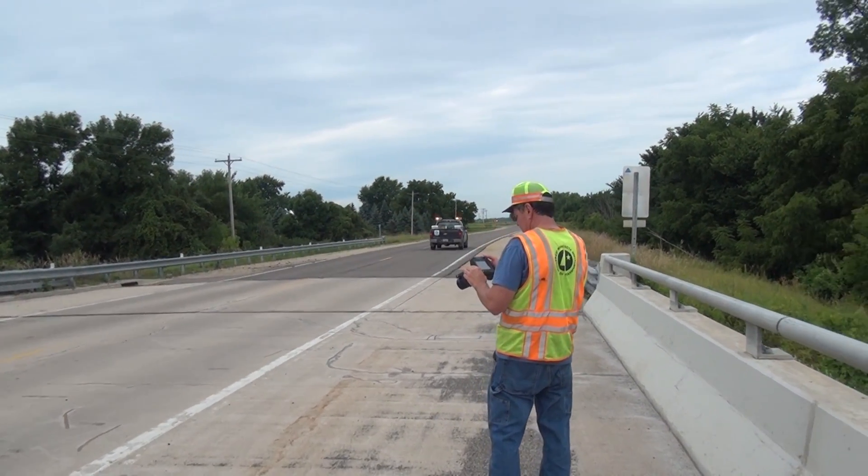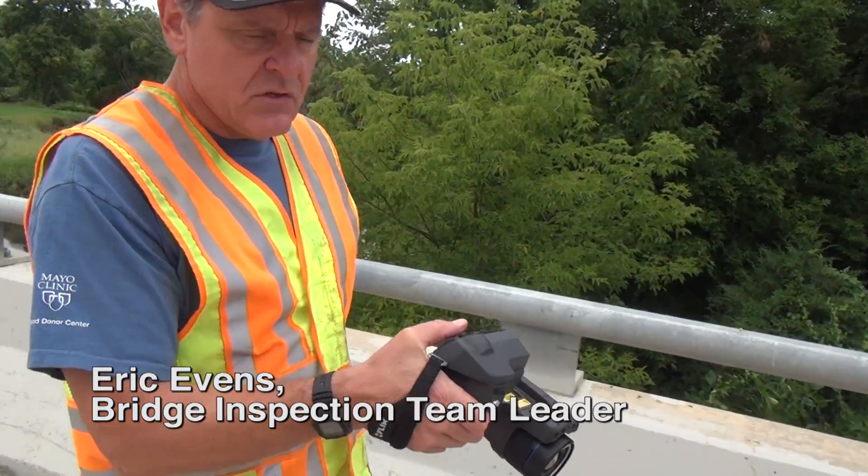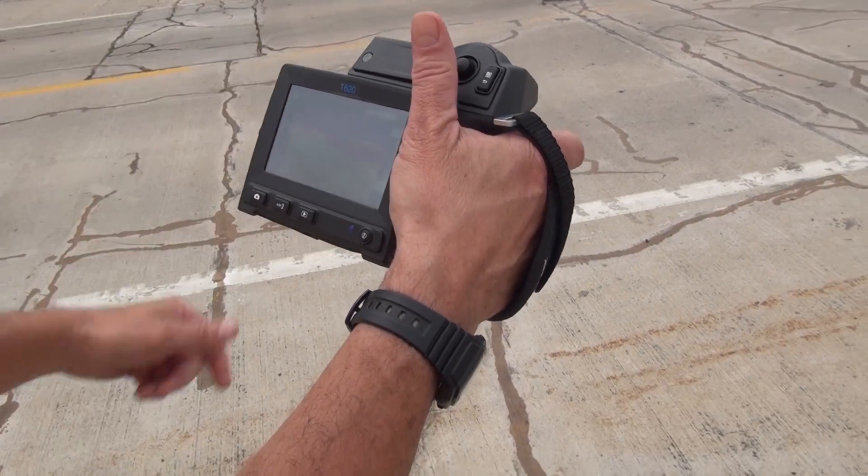Most bridges are inspected once every two years. Today, Eric Evans from the MnDOT bridge office is showing me a new inspection method using an infrared camera.